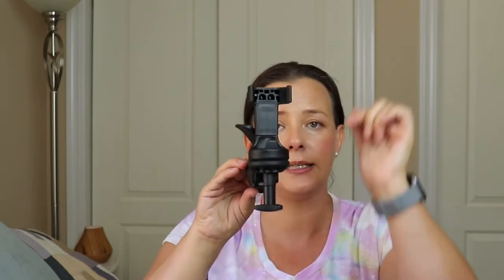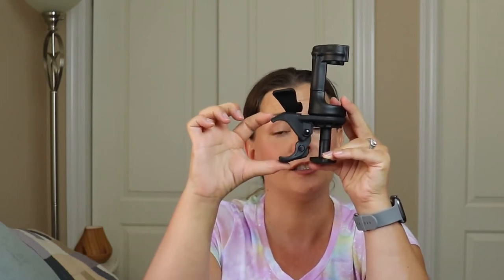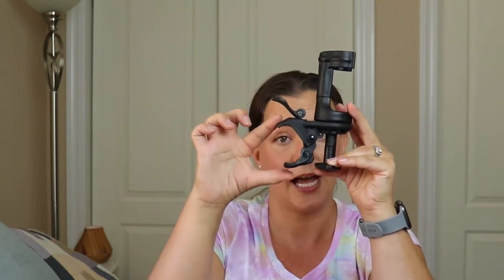When you receive your Larktail Stroller Fan and Mister in the mail, you're going to get two parts. The first part is the actual clamp that the fan body sits in, and then attaches to the handlebar of your wheelchair, your stroller wagon, your stroller, your lawn chair, your shade canopy — whatever you have, this is going to attach to that. This can attach to round bars and square bars, and as you can see, the opening is very generous. I've tested it on a two-inch diameter pole, fencing post, and this actually attached to that. So this is literally something you can use for almost anything or anywhere that you're going to need a fan and mister.